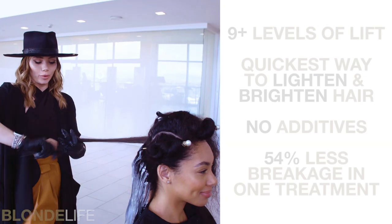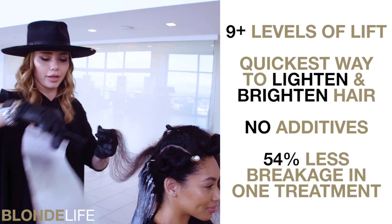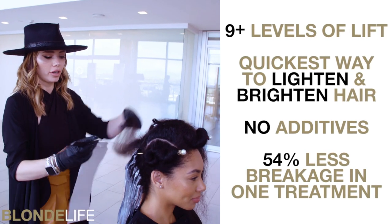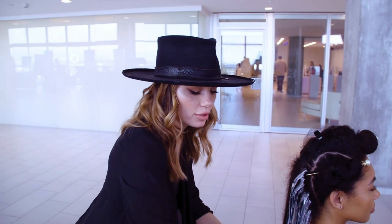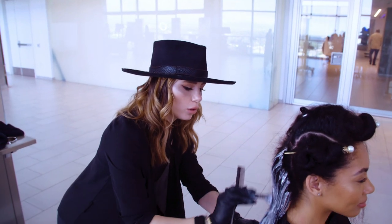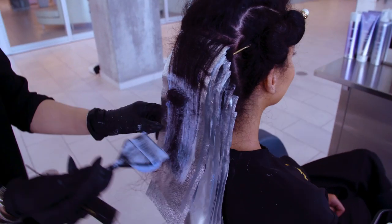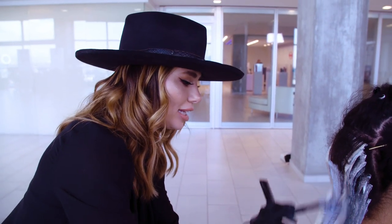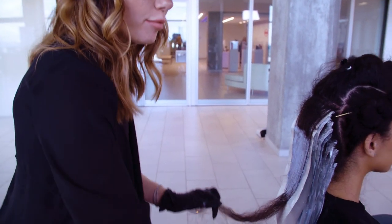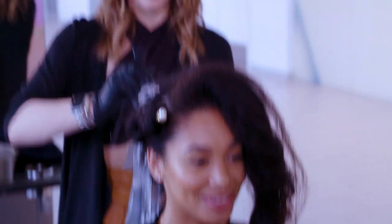When I'm taking a client from really dark to blonde, what I like to do is apply lightener on my foil first. That way I have insurance that I'll have full saturation all the way throughout every single strand. I also like to move up my developers by five to make sure that everything is lifted nice and evenly, all at the same time, so she'll be fully finished and processed completely all at the same time.